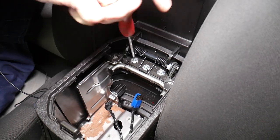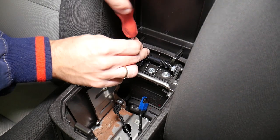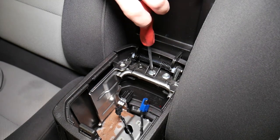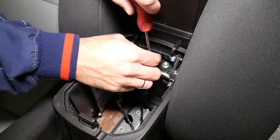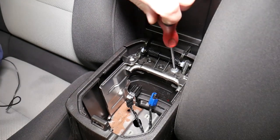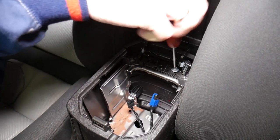Now we have three screws that we need to remove towards the back with a flathead screwdriver. One, two — I just dropped that one, good thing it's still here — number three. Now the armrest lid should come out.